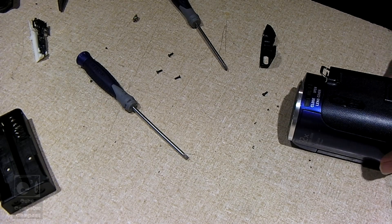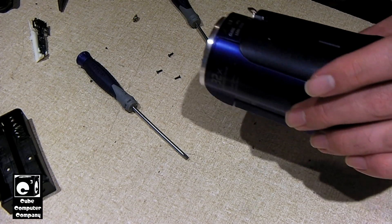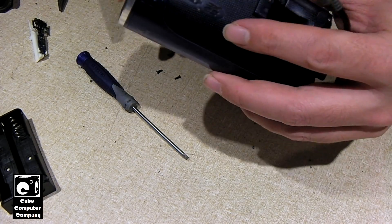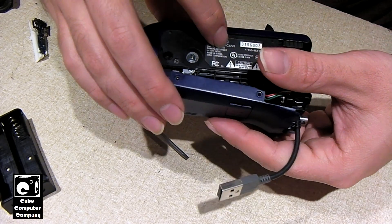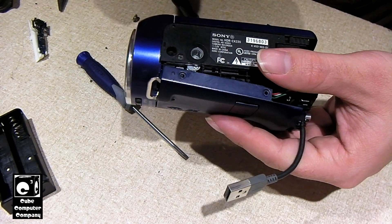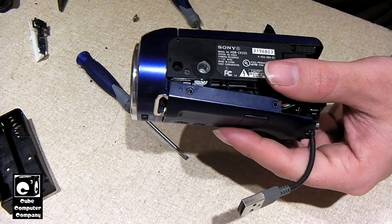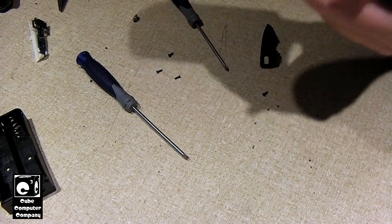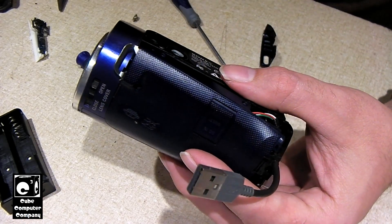Hey everybody. So I'm currently in the process of 18650 modding this Sony Handycam HDR6-220. This camera may replace this Sanyo Zacti CG20 as my primary camera for a cube computer channel. This has been my most complicated 18650 mod yet.